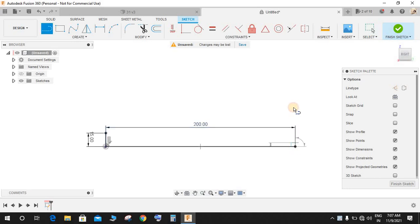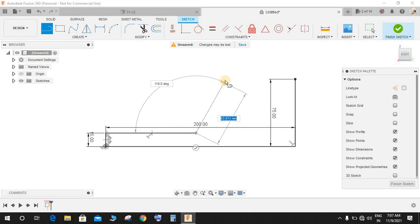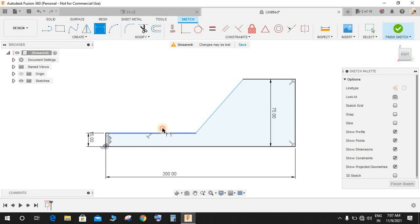Press L again and make a line of 75mm in length, then from here to here make a line. Join this point, drag the dimension down, press D again and make it 100.